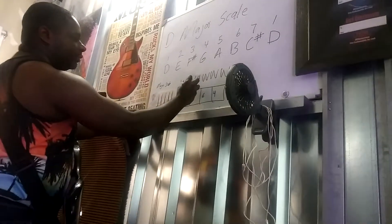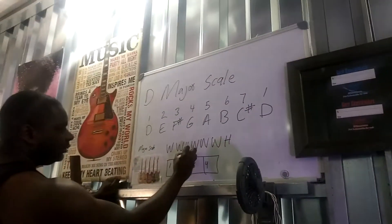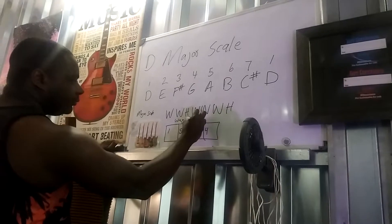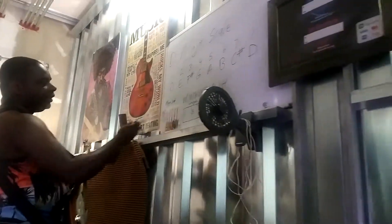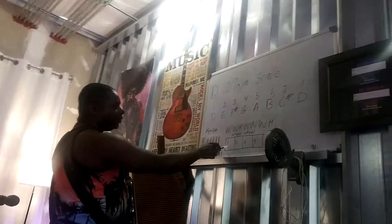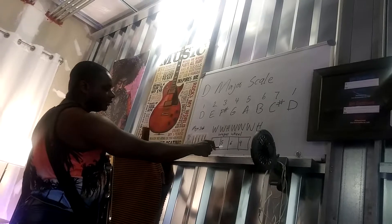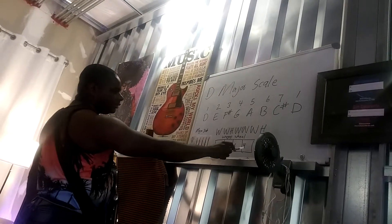So Wagon Wheel — we're playing in the key of D, so what chord would each number be? D, A, B, and G. In the key of D, those are your 1, 5, 6, and 4 chords.